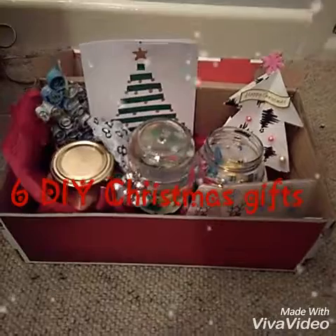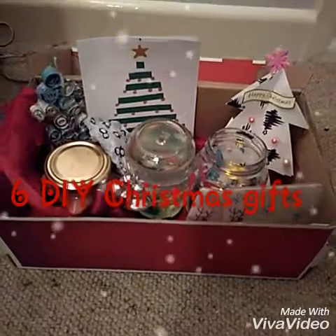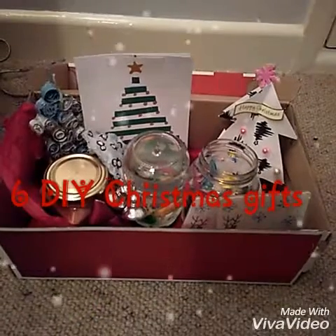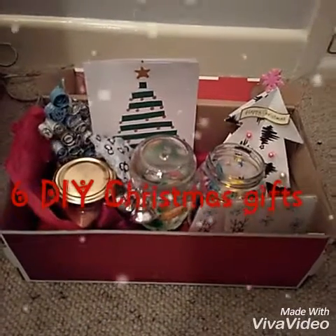Hi everybody, today on Wishtake Wonders we are going to be showing you 8 really easy DIY Christmas gifts that you can give to anybody in your family. All of these are super cute and Christmassy and are super easy to make.